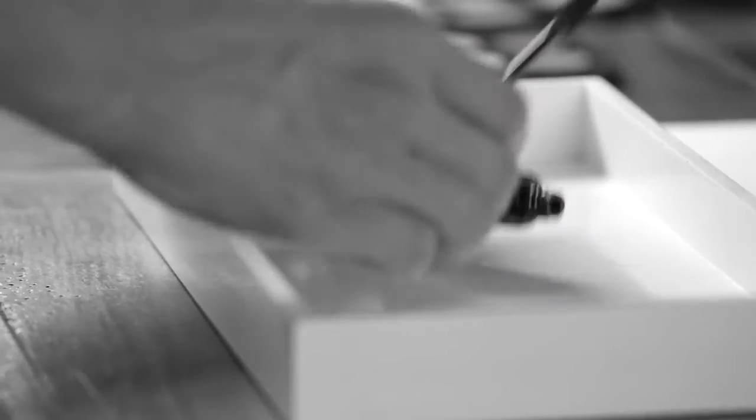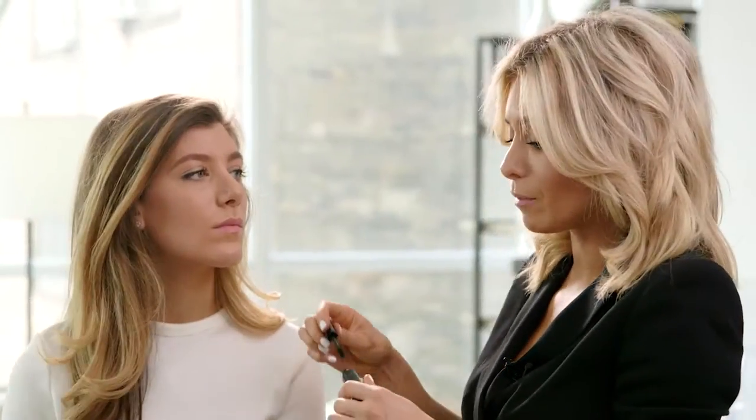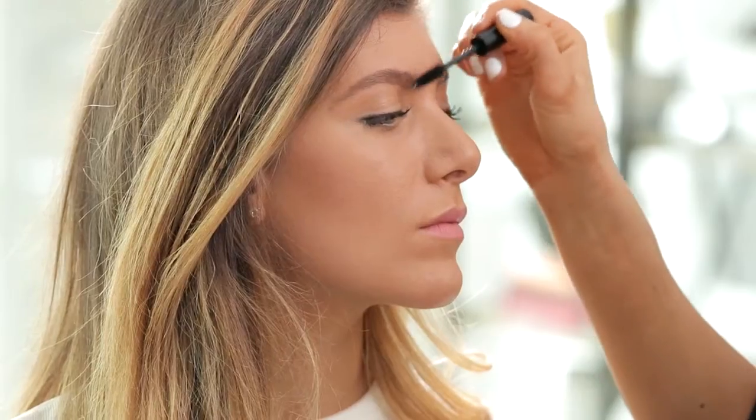Our last and final step is to apply a little bit of brow gel. This will set the brow in place and make sure your brows don't move all day long. Just very gently wipe it over the brow. If you don't have brow gel at home, you can always spray a little bit of hairspray onto the back of your brow brush. Steph, you look amazing.